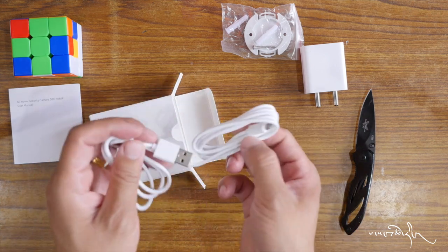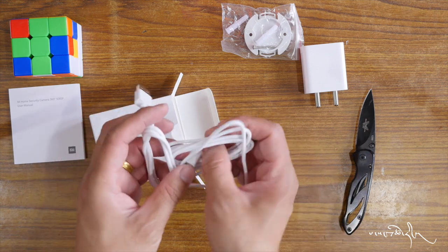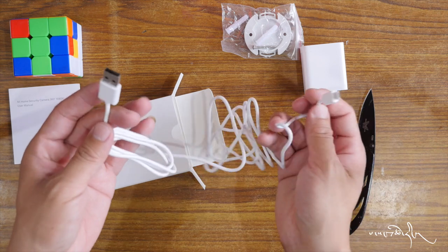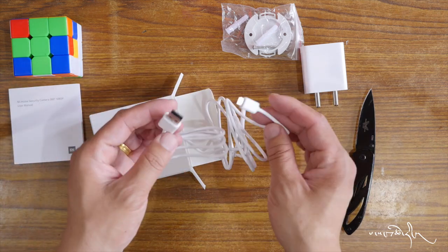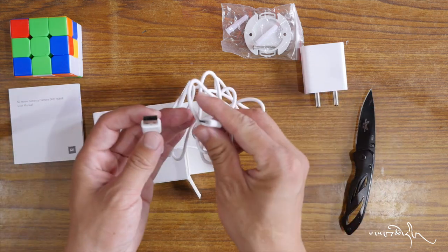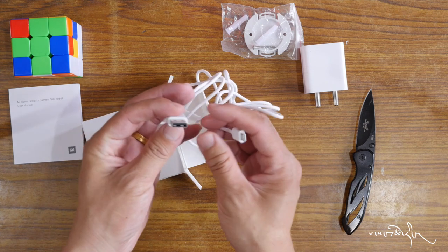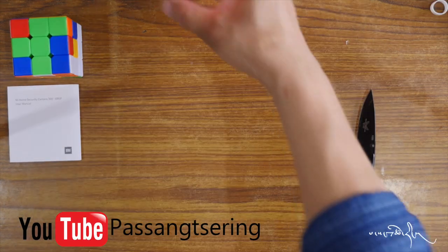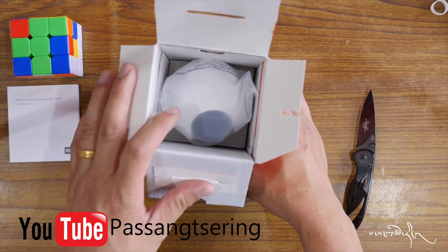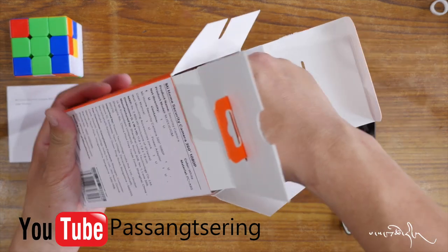This is the camera. This is the Wi-Fi unit. Then you can use USB type — micro USB type or normal USB type.